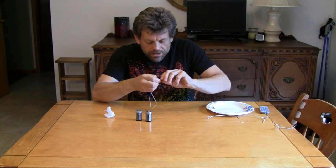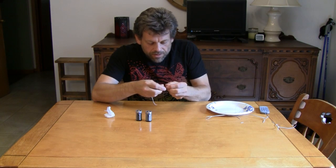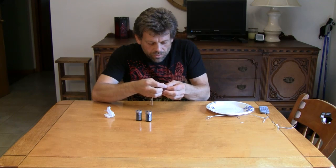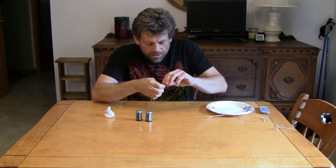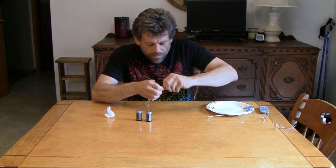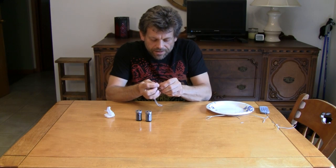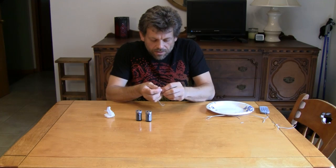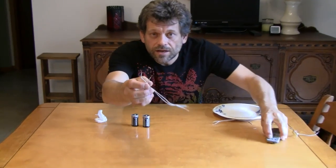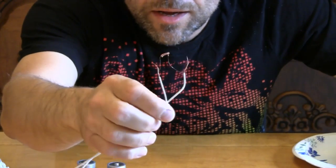I'm going to twist and twist and twist. Then I'm going to take the other end of the filament and do the same thing on this part of the wire — twist and twist so that we've got a connection. Now we've got a filament suspended at the end of this wire. I'm going to pull that in close so you can see. Here's our filament suspended on our wire.